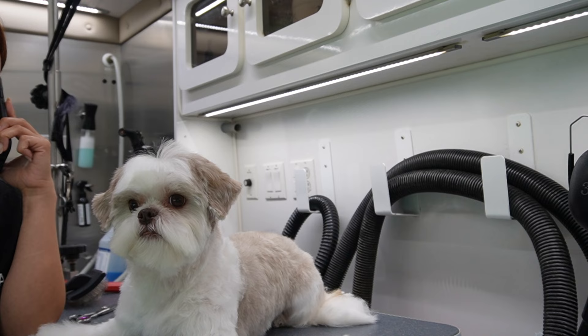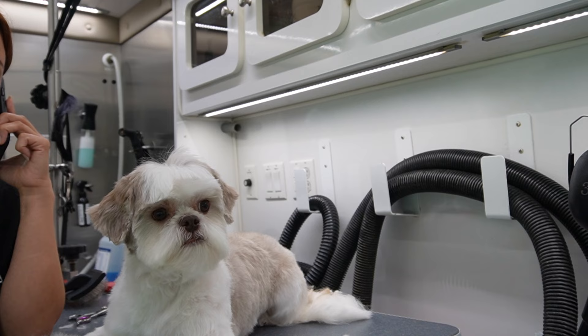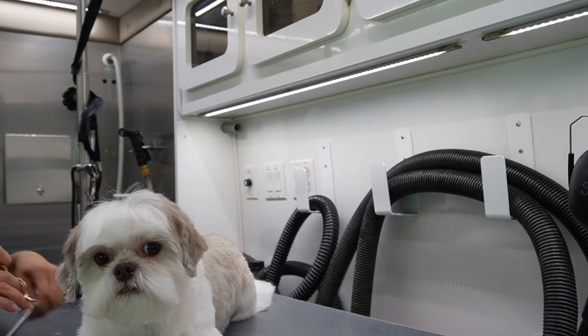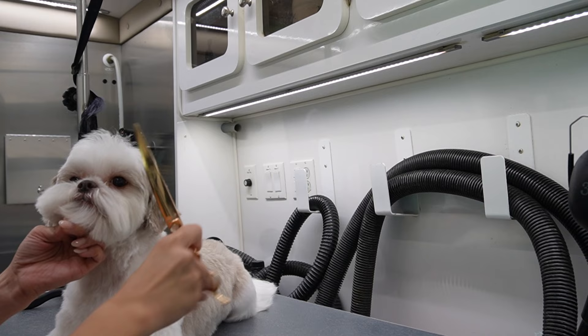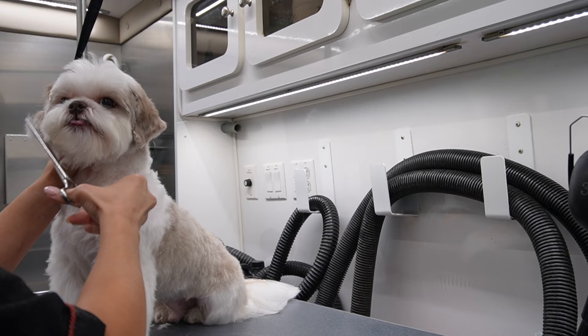Toby and I took a little break because I had a new client wanting information about Paws In Motion. I want you guys to see how relaxed the environment is — he will just lay there and wait patiently until I'm done. That's something I didn't have in a busy grooming salon. Mobile grooming is awesome because it's just quiet and calm, and the dogs are very much calmer for it.